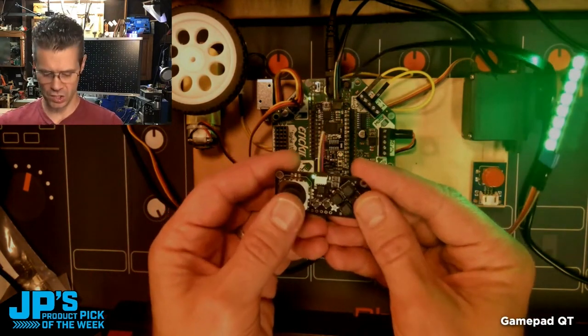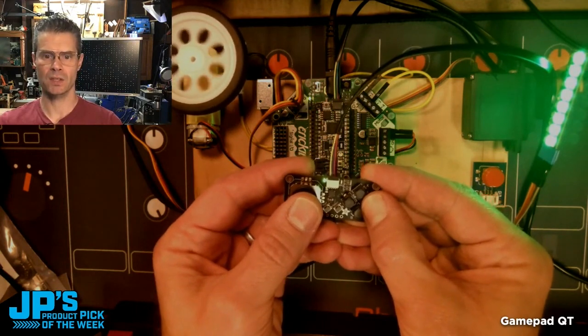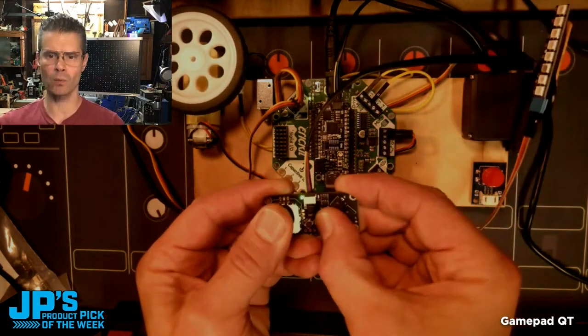Some steering on one axis and I want to do some speed stuff on another. You can see I can set the speed — variable speed on the DC motor there using that little thumb stick. So it's just a ton of I/O all in one place.